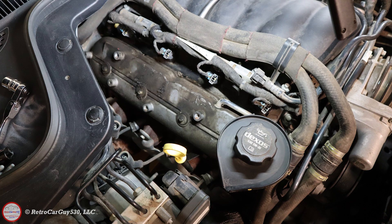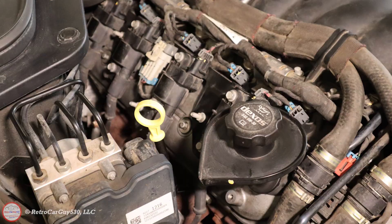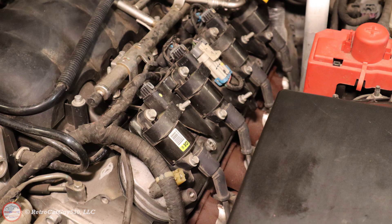I also addressed the passenger side valve cover — it doesn't look as oily but it's just as dirty, so I removed that one and did the same procedure. The valve train components were found to be in good shape. The valve lifters were replaced on this vehicle about 25,000 miles ago according to the Carfax history. With everything back in place, there are no leaks — a quick and easy maintenance and safety item, and hopefully it won't be leaking for quite a period of time.